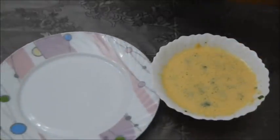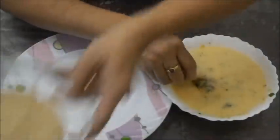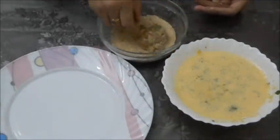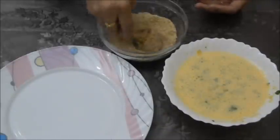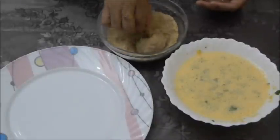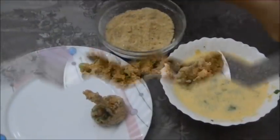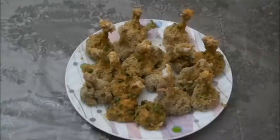Add some cilantro. Take the lollipops one by one, dip each into the egg mixture and then dip into the bread crumbs. It should be evenly covered with bread crumbs. Now these lollipops are ready — let them stand for 10 minutes and then we need to fry them.